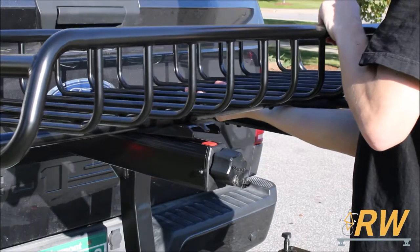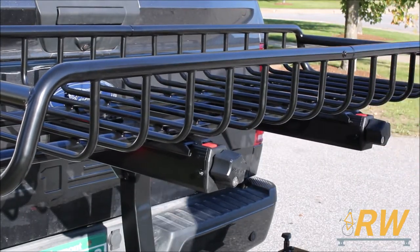EXO accessories attach in the same quick and easy method as the EXO Swing Base using the EXO Cleat System.